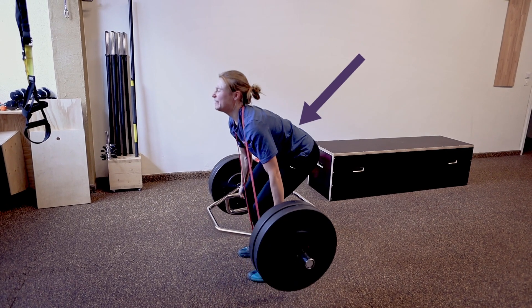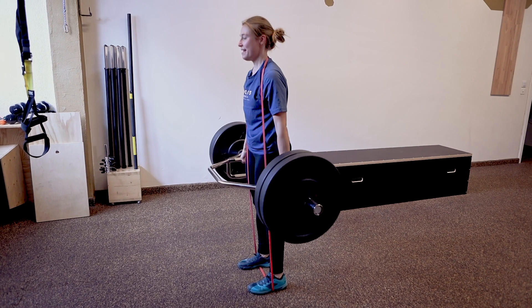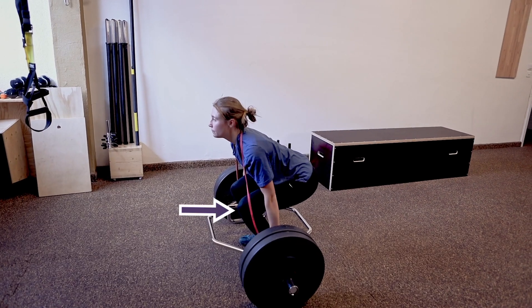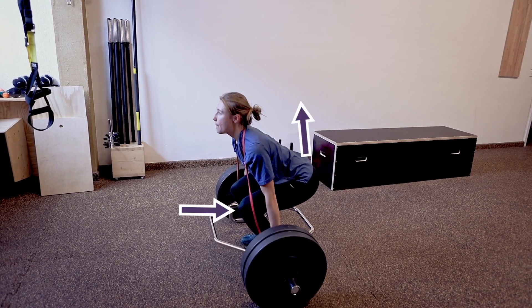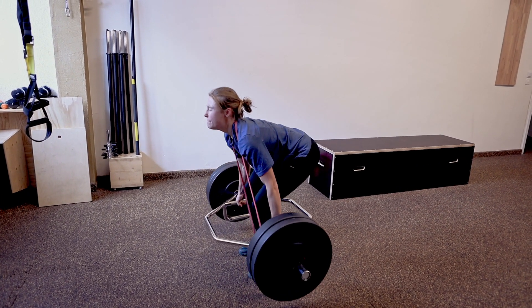You see how much effort she needs to keep an upright posture — this points to a weak back. The backward shifting of the knees from the beginning of the movement also suggests less squat activation in the lower angle.